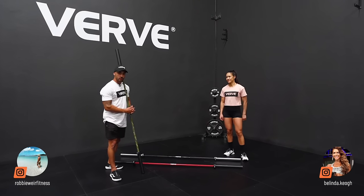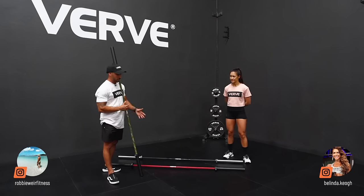Hey guys, my name's Robbie. I've been a PT and a sports nutritionist for well over two years now, and I'm going to talk you through the Olympic barbell.